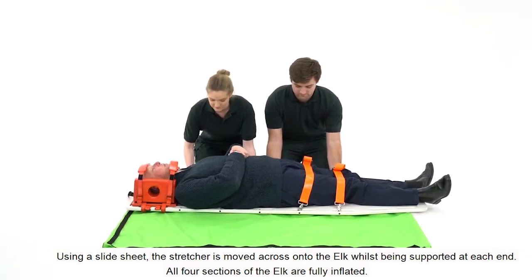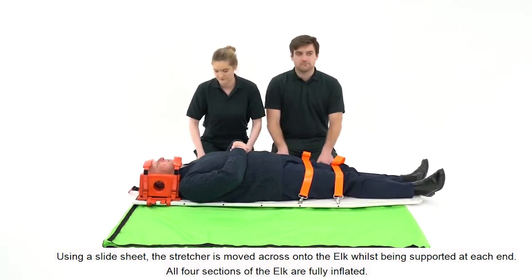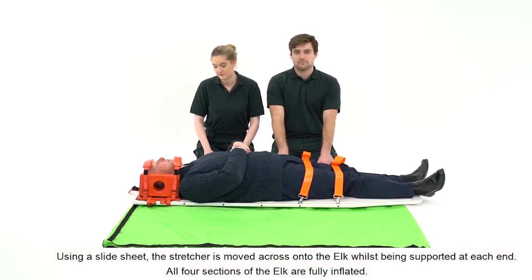Using a slide sheet, the stretcher is moved across onto the ELK. Whilst being supported at each end, all four sections of the ELK are fully inflated.